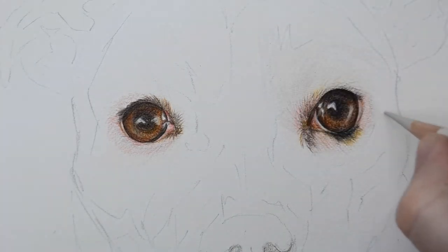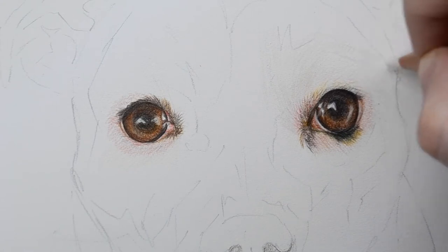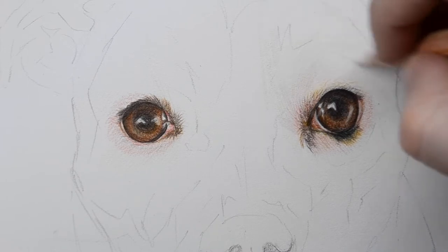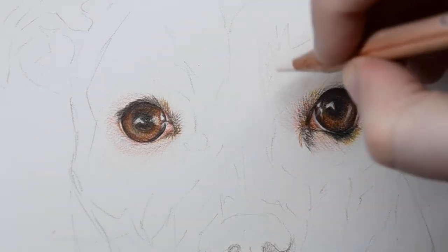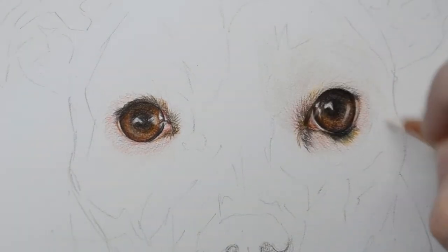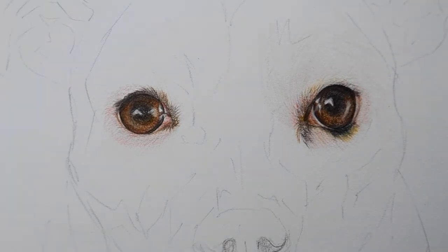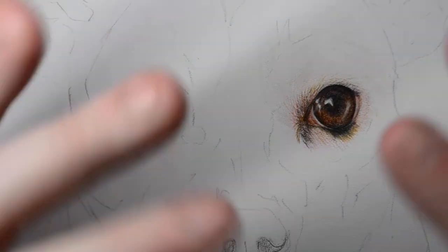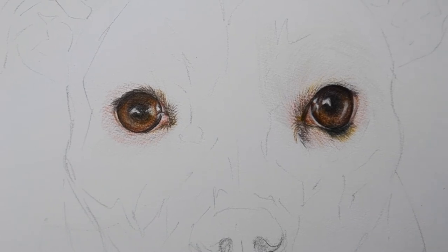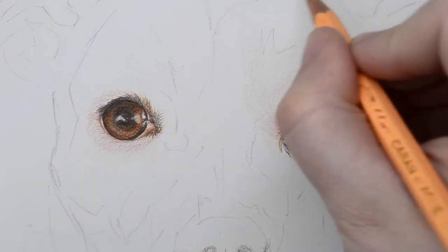I keep putting in the warm gray to build up the color, then I'm going to put some more Buff Titanium on top — it's got a very subtle cream tone. I've put a line before the edge of his ear because that's where there's a deep shadow. In the reference photo the light is coming straight toward his face, so the ears and parts further away are more shadowed. I'm going to take my Apricot Pablo and put a very soft layer just in that shadowed area.